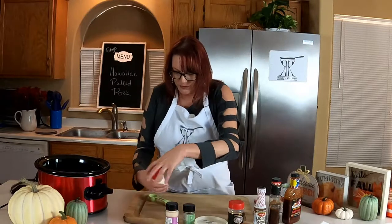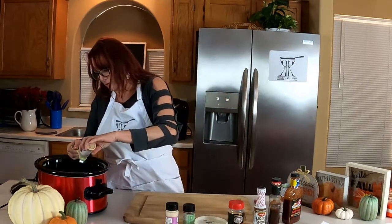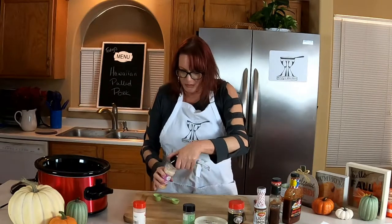We are going to do one teaspoon of onion powder — a little bit over, but that's okay. And we're going to do a tablespoon of garlic.